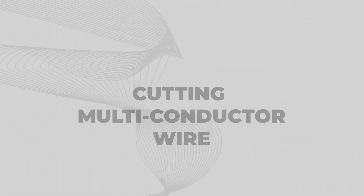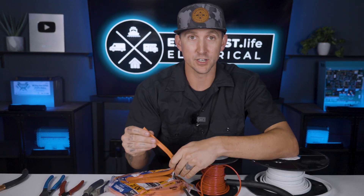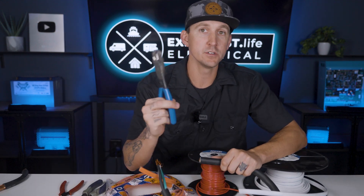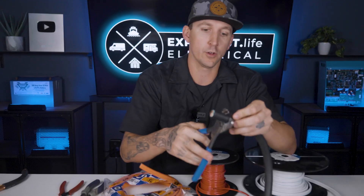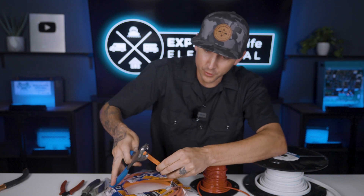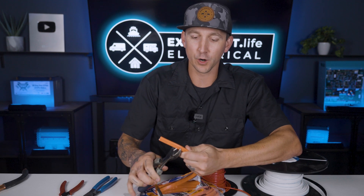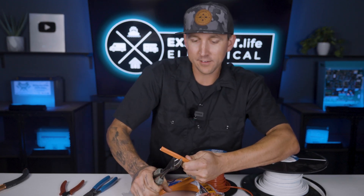Cutting multi-conductor wire. You'll likely have multi-conductor wire somewhere in your electrical system, whether it's 10-2 Romex, 12-3 stranded, or even 6-3 SO cord. For all of these, I'm pretty much just going to use the Klein 63-030 coaxial cutters, and it's going to cut through all three of them with very minimal effort. The 9 inch diagonal cutters are going to work on flat 10-2 or 12-3, but with the Romex, since it's a little tougher, it may take two cuts to get all the way through it.